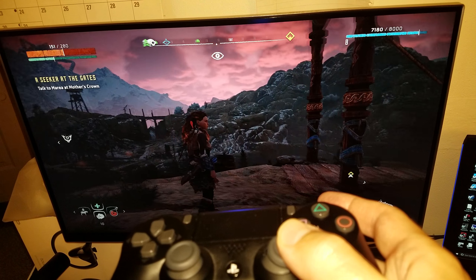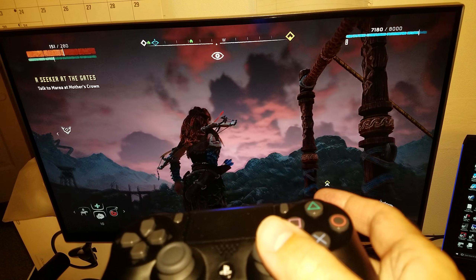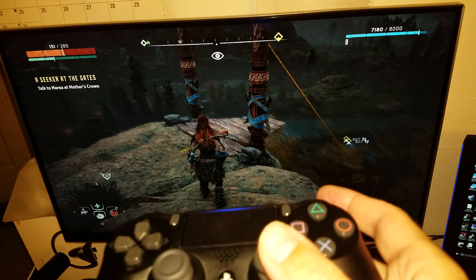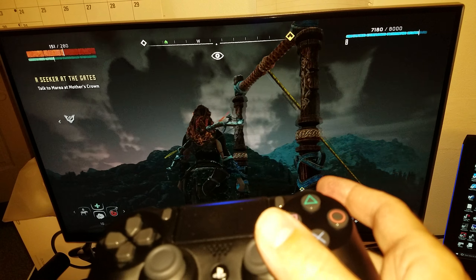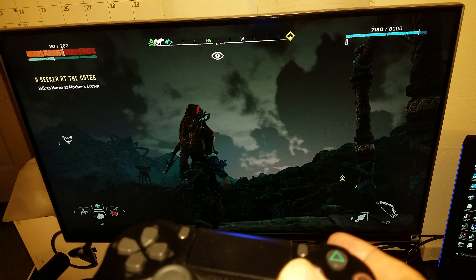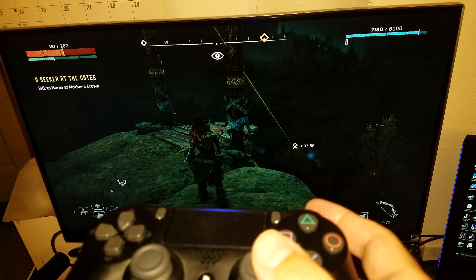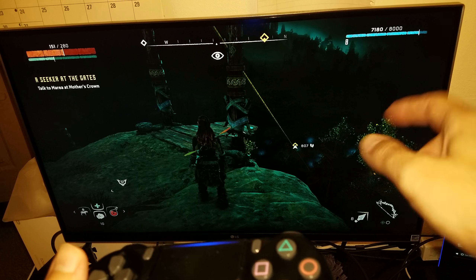There's no kind of delay on the controller. The response time is about five milliseconds, which is perfect. I think I can get probably three to two milliseconds response time if I select the fastest response time setting on this monitor.